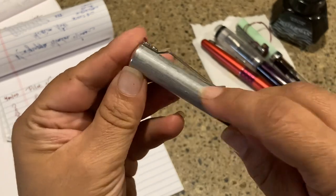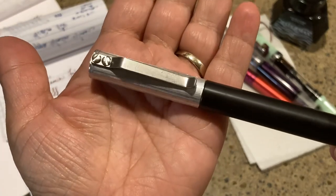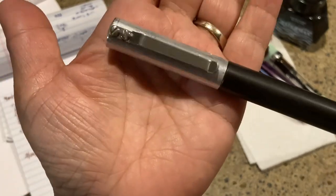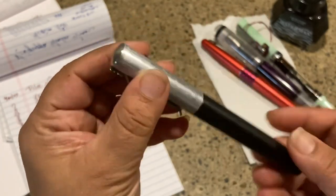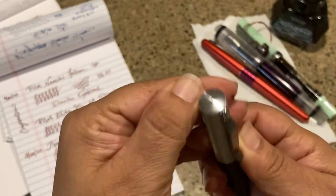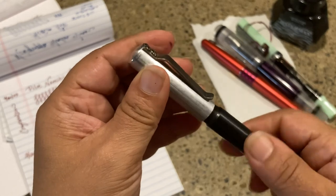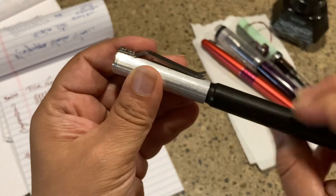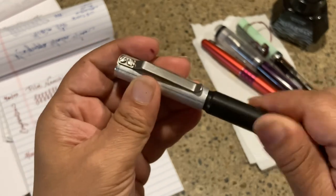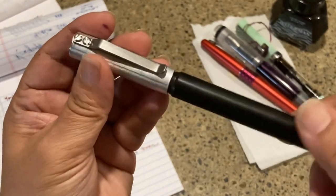There's also a raw anodized aluminum cap with really no other markings on it at all — nothing that shows what kind of pen it is. They're supposed to have that minimalist industrial look. It does have a turn mechanism — it's supposed to be 1.5 turns according to their website, but mine looks like two full turns, so that's not quite accurate.